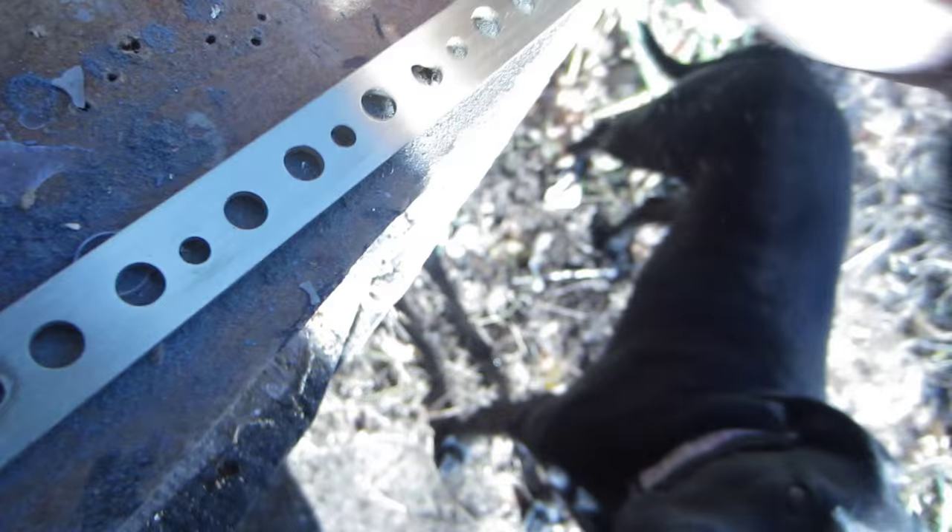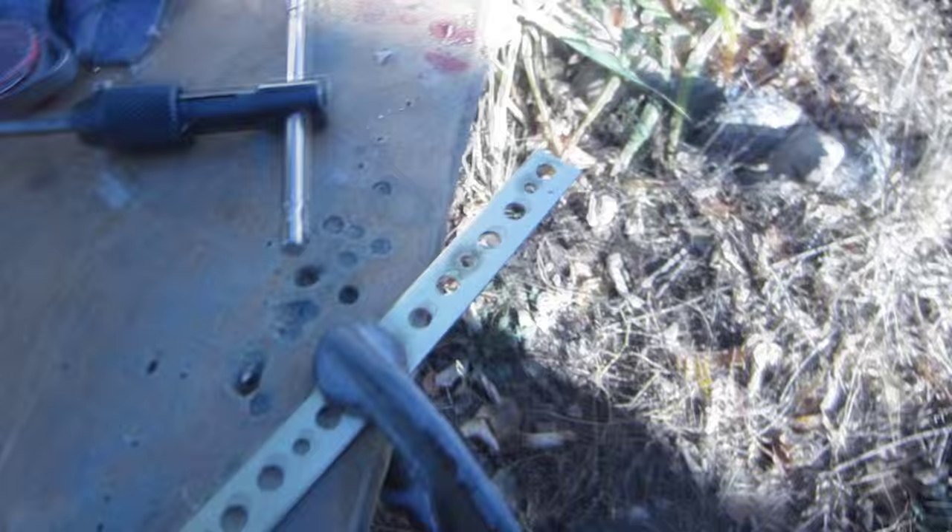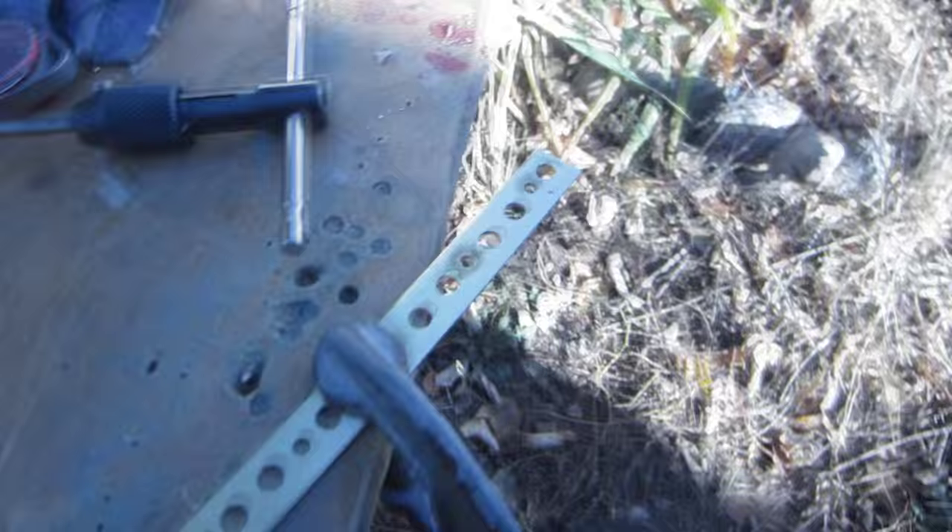It looks a lot better. It doesn't take much, just a little bit, but you want to knock off all the burrs and stuff, because you don't want them to dig into one of the balls and make a nick in it, and then the ball doesn't turn smooth. One side of this has to be tapped — all the center holes have to be tapped with a tap, so it's the screws that hold it together.